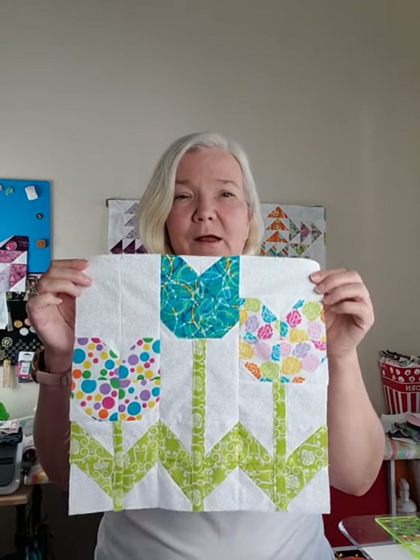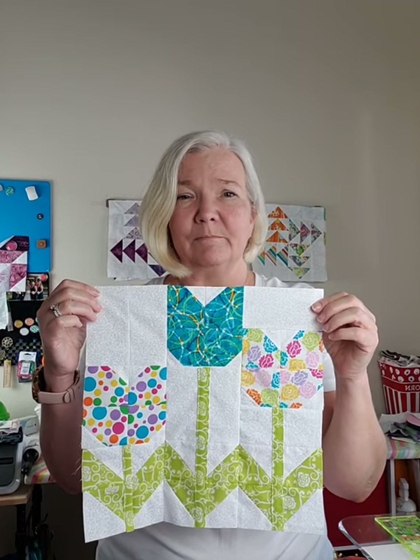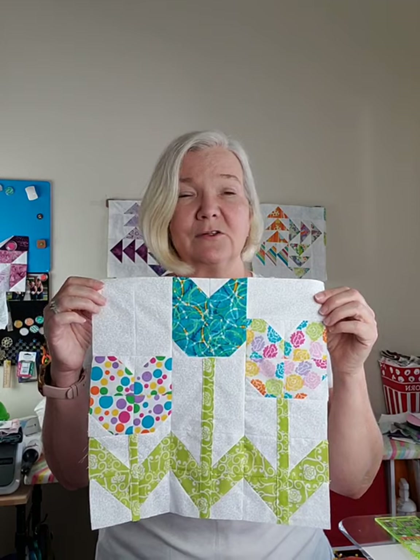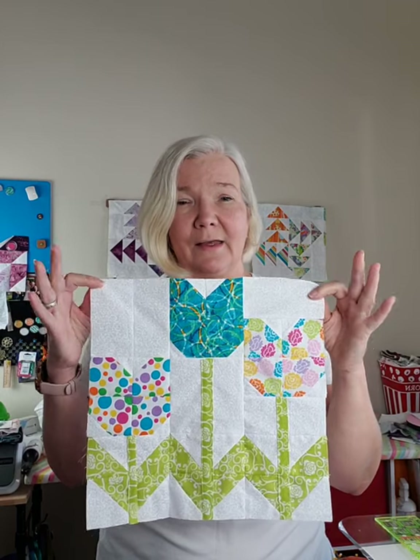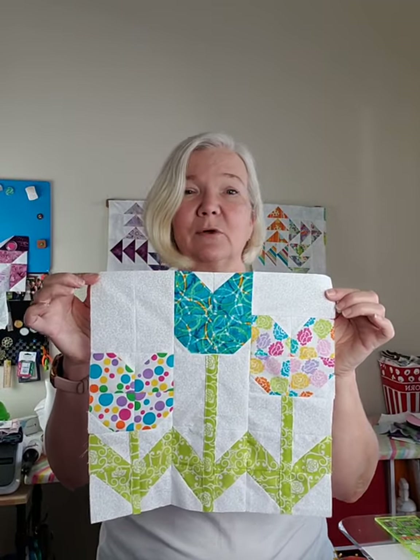This has been a really popular video. Miss Jenny does it with a charm pack, and I shrunk it to use a jelly roll.